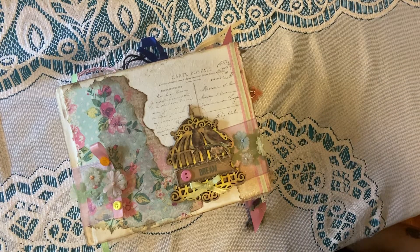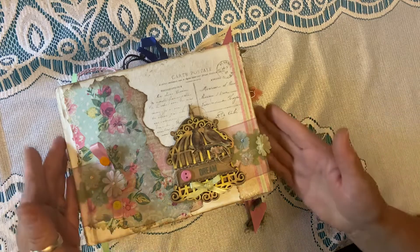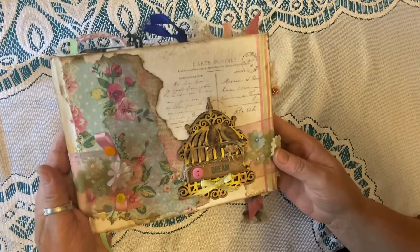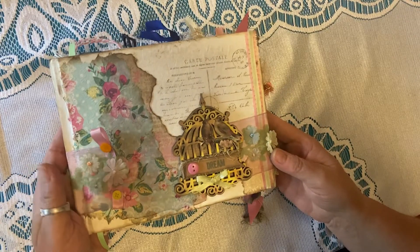Hello everyone and welcome. I'm Claudia, and I'm just one of two sisters. I'm really excited today to show you a brand new journal that has just been completed. I hope you like it as much as I do. This journal is entitled Dream, and it's definitely a place for you to keep all of your wonderful thoughts.